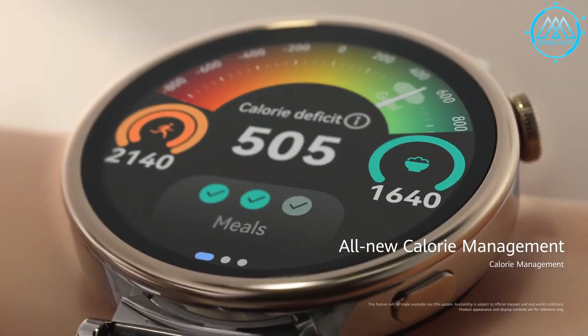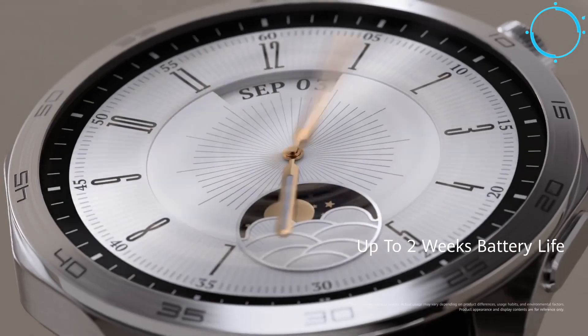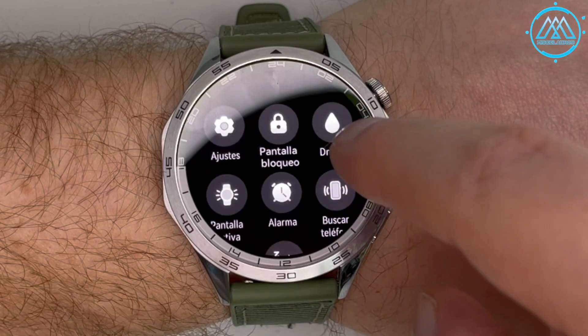This smartwatch seems to offer the most versatility and greatest integration with all brands. I set the watch to Spanish while all my other devices are in English, and all notifications were delivered to me in Spanish while still respecting the original language of the sender. An iOS update notification, for example, appeared on both the phone and the watch simultaneously in its original language. Additionally, there is a drain option to expel water after swimming or submersion — the watch is water resistant to 15 meters.